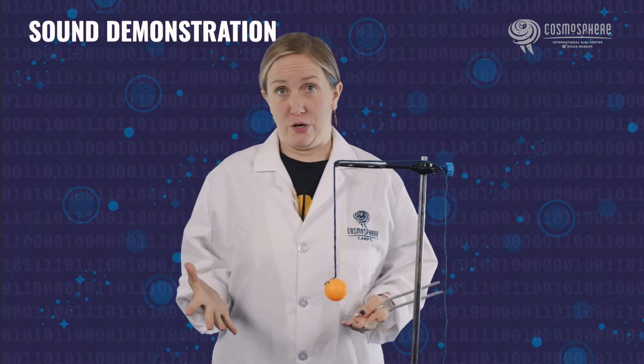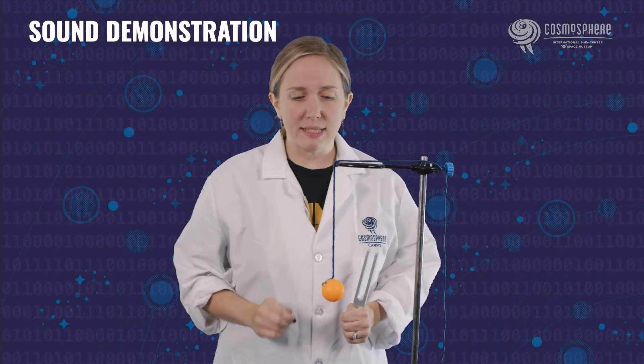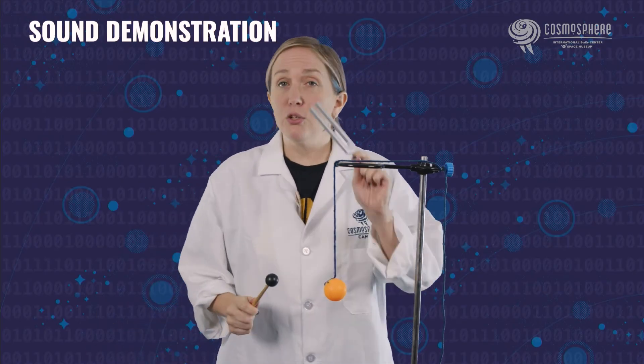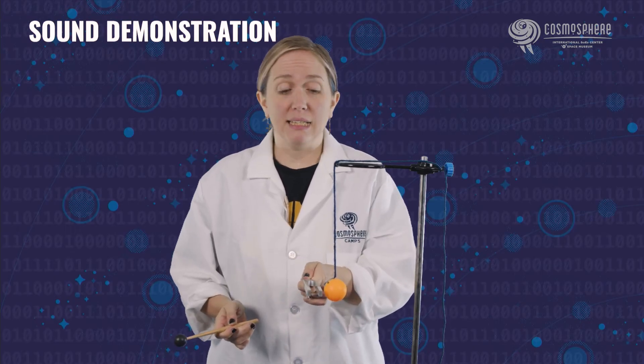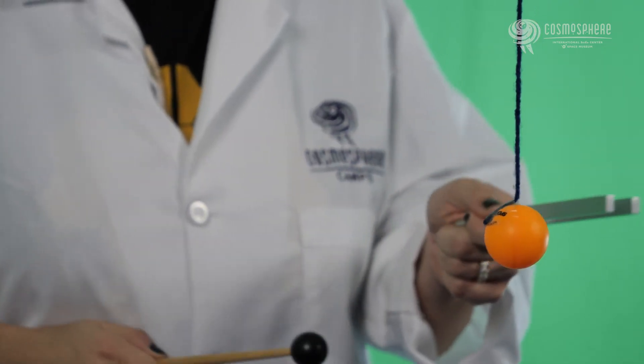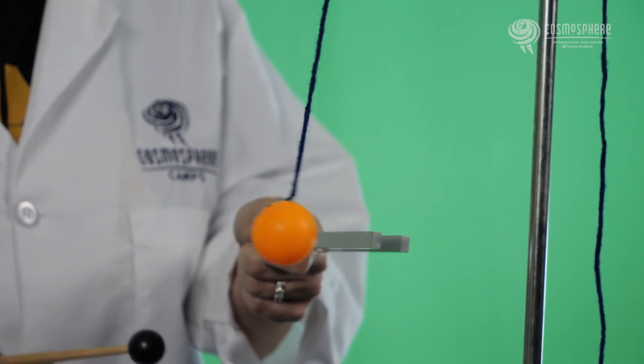For another demonstration related to sound, I'm actually going to use this ping pong ball that's attached to a string. I have it hanging on the side of this little ring stand so it's elevated so you can see it. What I'm going to do is hit the tuning fork and lightly hold it up next to the ping pong ball — I'm not going to hit it, just lightly press it up so they touch each other, and let's see what happens. Ready? Here we go. Wow, whoa!